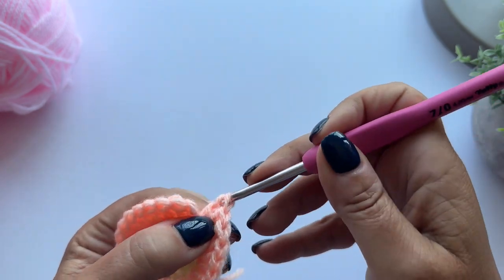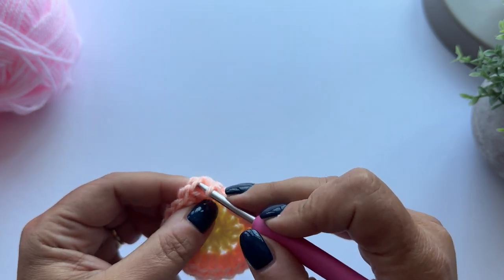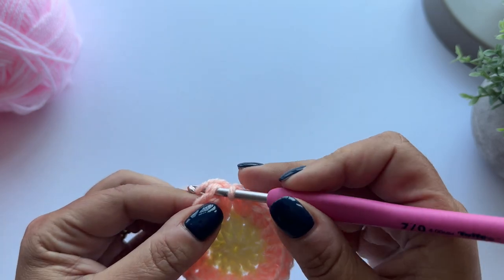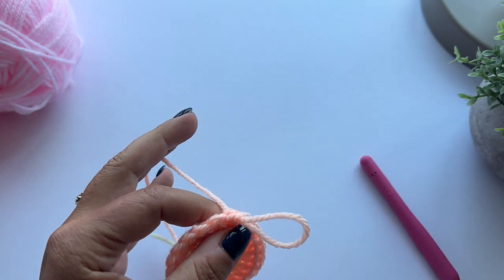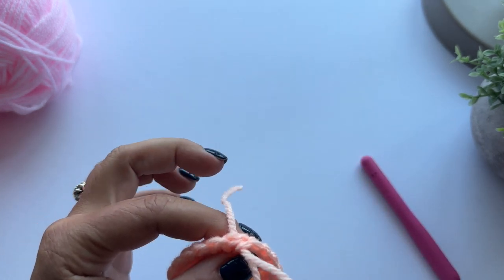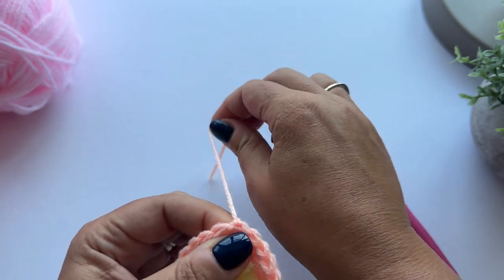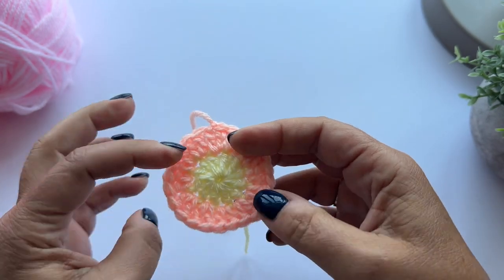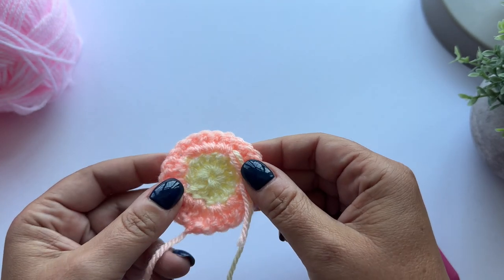That's 23 and 24 stitches. I'm going to fasten off in the same way as before - hook under both loops of the first treble, slip stitch, snip, pull through, pulling towards the back. I'm just going to sew in these tails before we move on to round three.